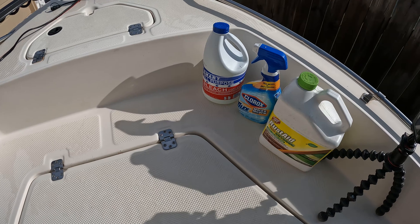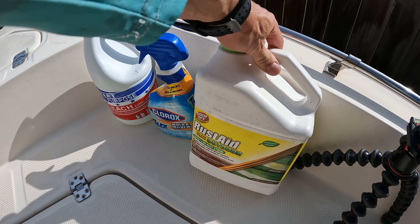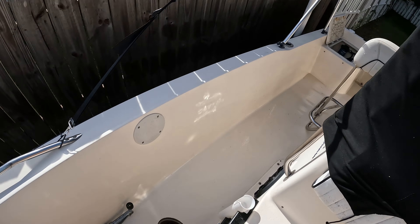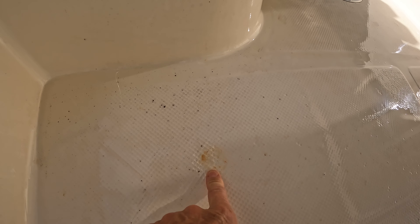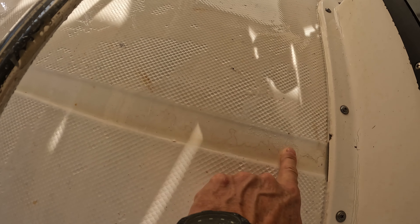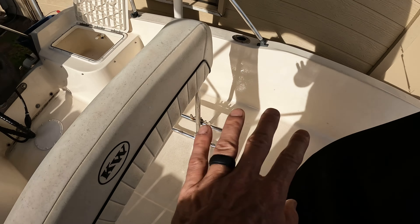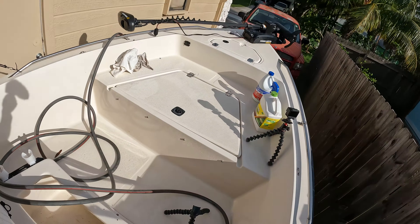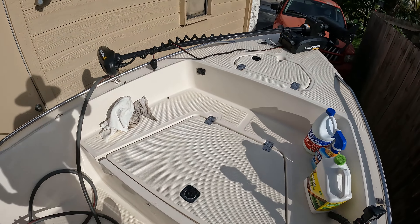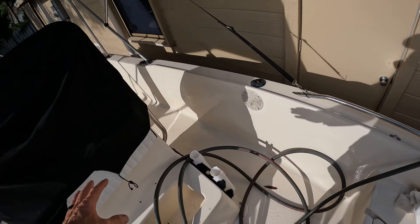We're going to need to use chemicals on that stuff — bleach, Clorox, rust aid, Goof Off. This stuff is for rusting spots, so all these stain spots like this, we're going to need to get that off using the Goof Off. Same thing for tree stuff and all those marks all around the boat. We're going to clean the boat, get rid of all those stains, and then once we have all those stains gone we can go ahead and work on compounding everything.